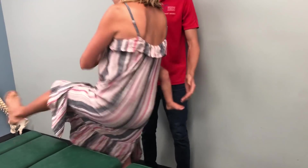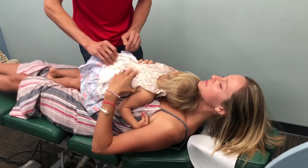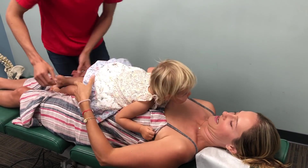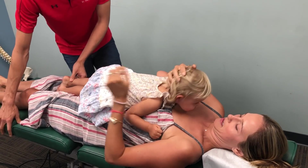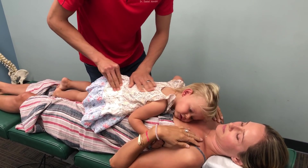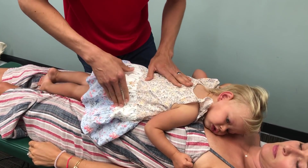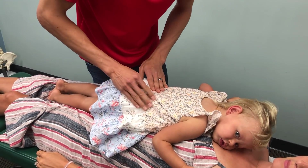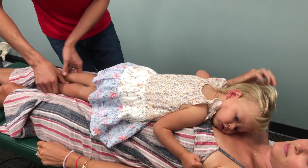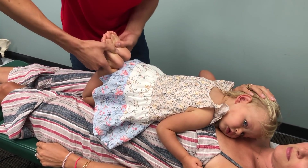Let's lay on your back. Let's turn your head the other way — can you look this way? There you go. So we're going to look at the leg length here. The right leg's showing up — it's shorter than the left.